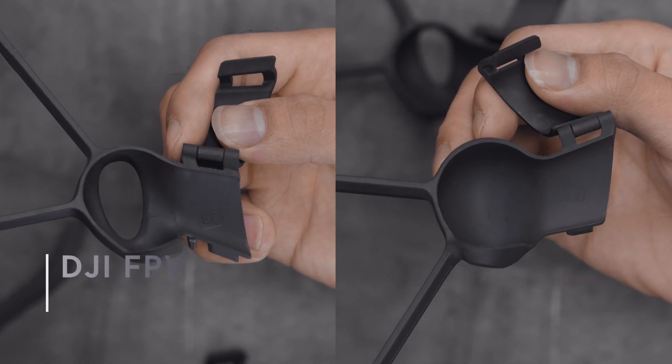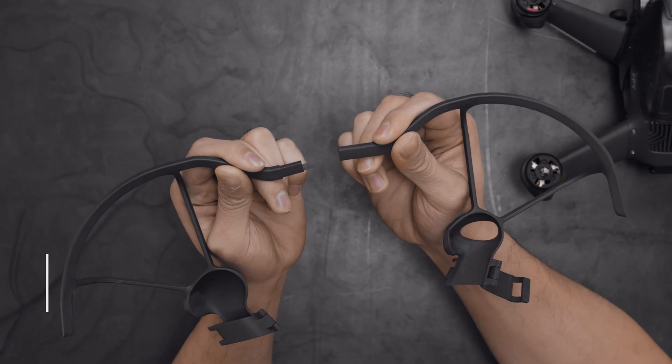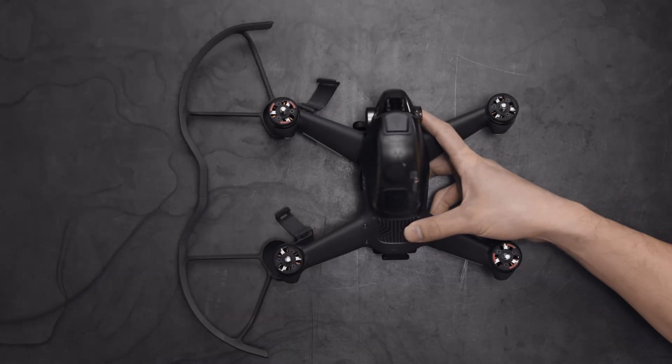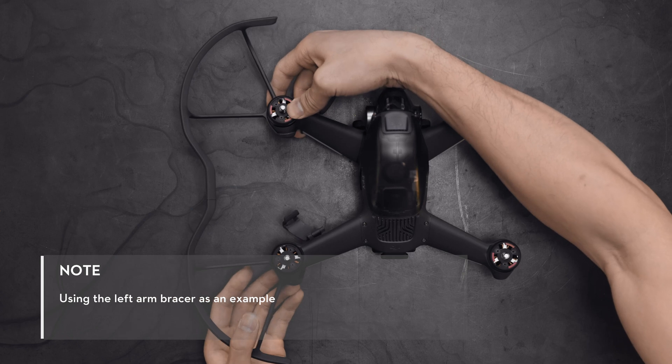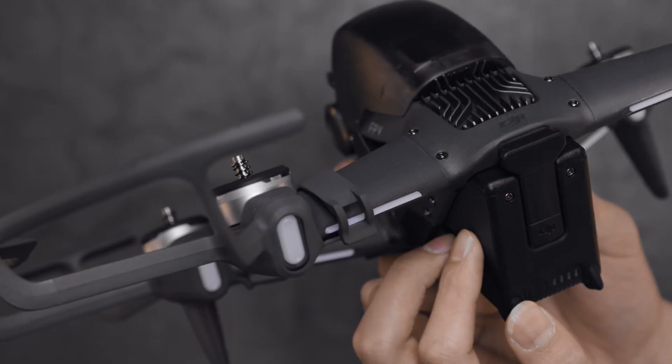Take out the left bases of the propeller guard and connect the ones marked LF and LB. Put the aircraft arm bracer on the corresponding bases, then push down to fix them in place. Lock the buckles and the installation of the left propeller guard is finished.